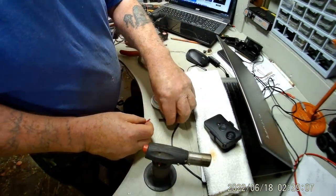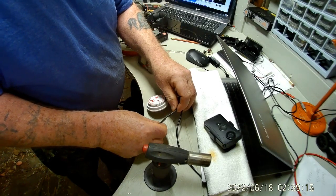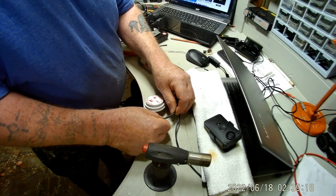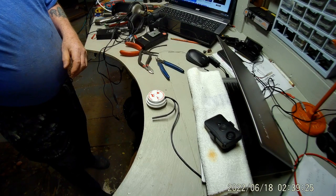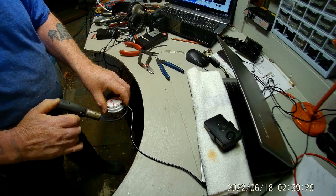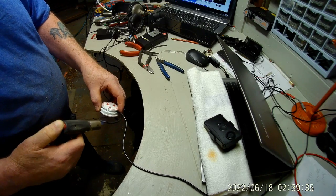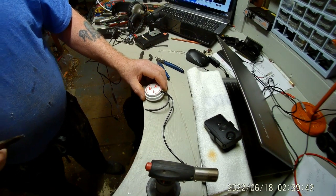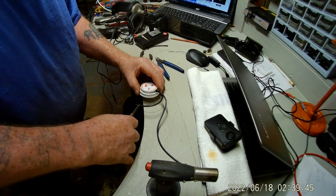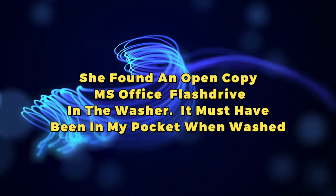I don't think the red heat shrink is going to fit over this — no. I do have one that will. Okay, this one will. I want a little room right there so I can pinch it. Okay, I don't have to pinch it. Let's try to keep it open. This is in the bottom of the washing machine.